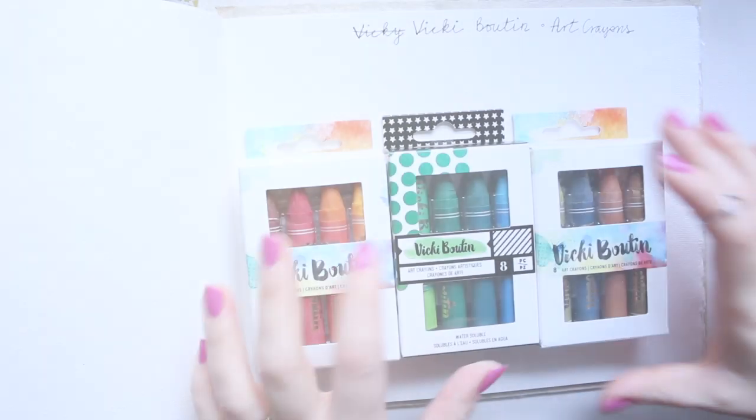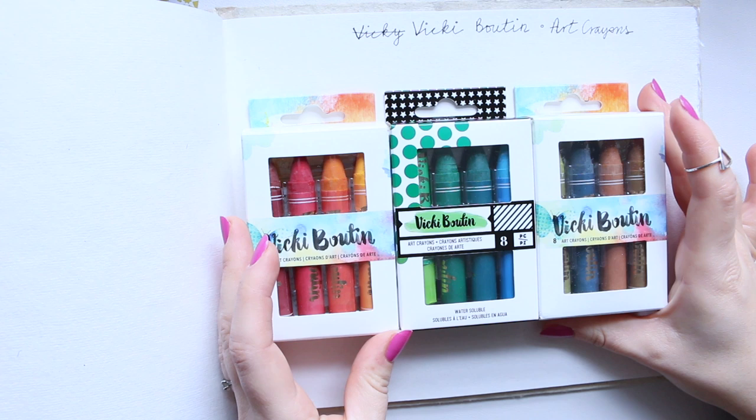Hi everyone! Today I want to share with you the Wikibuten art crayons, and I have three sets now, so I'm quite excited to swatch them out.